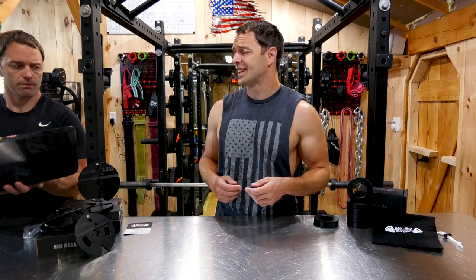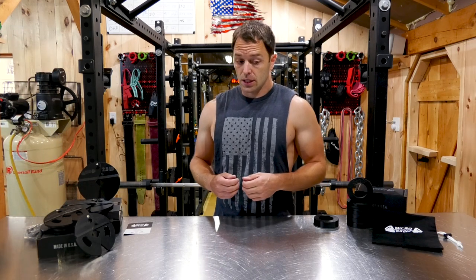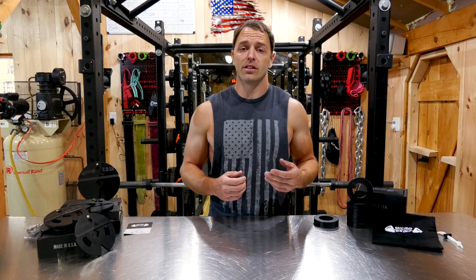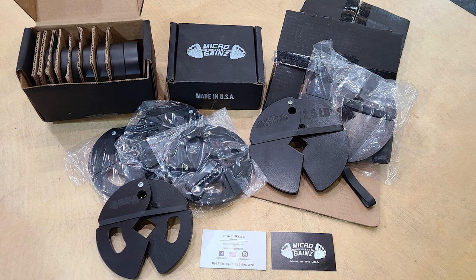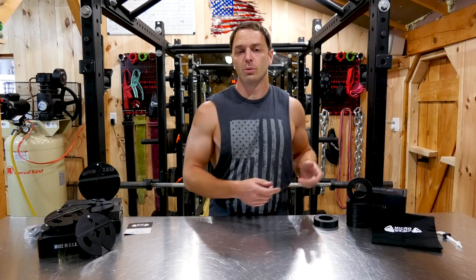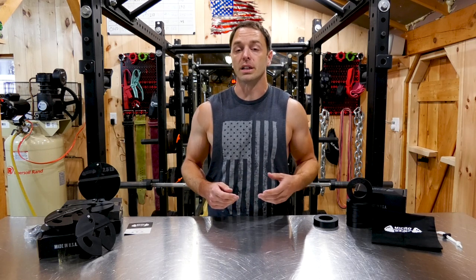Are you just reading that off Google? Yes, but I'm just you in another shirt. Laptop's nice. So if you're not familiar with Microgains, there are companies making some unique products, so I thought it might be worthwhile to check them out. I picked up some of their more popular products, which are their fractional weight plates and their dumbbell add-ons, but they offer quite a bit more and they seem to be an expanding company.